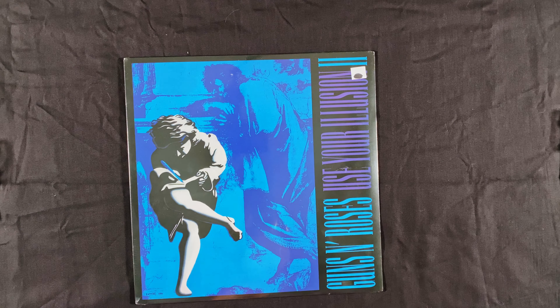Take a look at the back here again. We do have the numbers, and the numbers represent the sides. So side one has these tracks, side two has these tracks, side three has these tracks, side four has these tracks — a 2LP set, non-gatefold as I said. This is a very thin card stock on the album jacket itself.